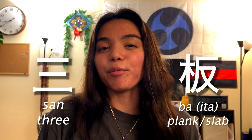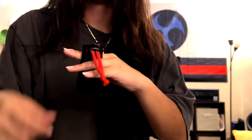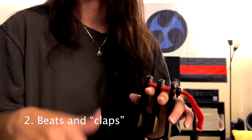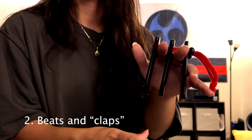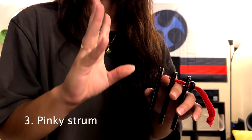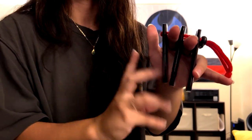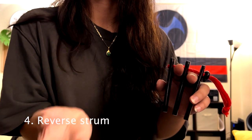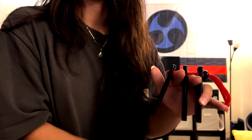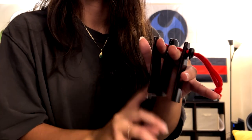Sang means three, and ba kanji is actually ita, which could mean like plank or board, basically a slab of wood. Put that all together and you get this. First, to hold it, you want to sandwich the Sanshin in between your fingers, your pointer finger and middle finger, and also make sure that the string is pointed away from you and the Sanshin part is pointing towards you. Thumb first, and we'll add in a clap. Next level is to drag your fingers in a straight line from your pinky to your pointer. And similar from the last one, you're going to do the opposite motion from your pointer to your pinky. Combine it with the Sanshin, and you get this.